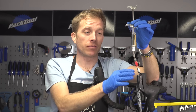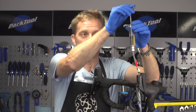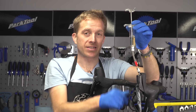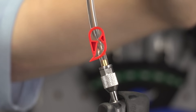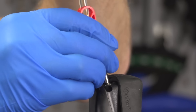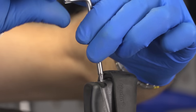Now that you've got all the bubbles out of the system, just apply a small amount of pressure back into the lever — that way no air is going to get back into the system. Then close off that clamp on the hose, unscrew it, and refit the bleed port screw on the top of the lever.